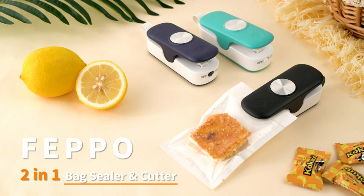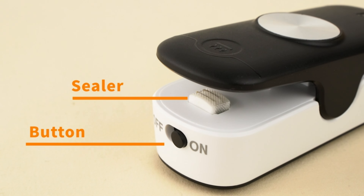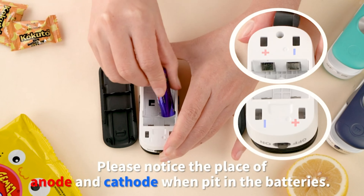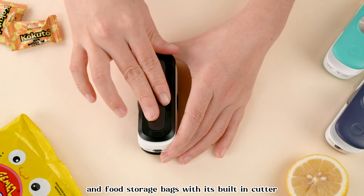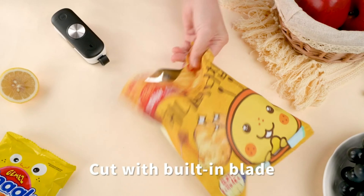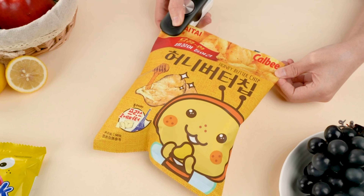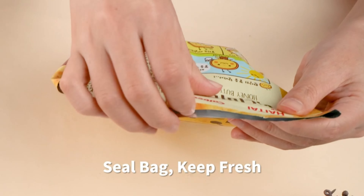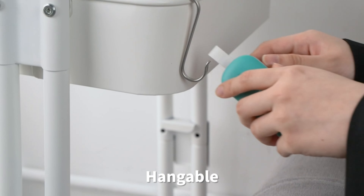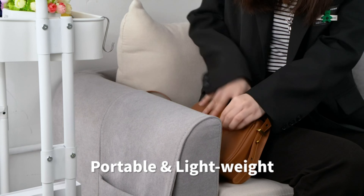Mini Chip Bag Sealer — your versatile kitchen companion for sealing and cutting. This handheld plastic heat seal vacuum sealer machine is perfect for sealing and preserving the freshness of your favorite snacks and food storage bags. With its built-in cutter, it allows you to neatly trim the edges of bags before sealing, ensuring a clean and professional finish. Whether you're sealing mylar bags, food storage bags, or chip bags, this kitchen gadget is up to the task. Compact and easy to use, it's ideal for home kitchens, picnics, camping trips, and more.